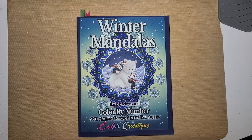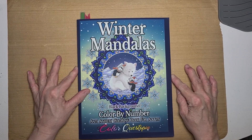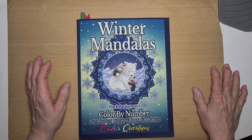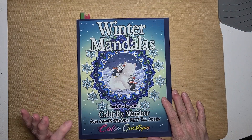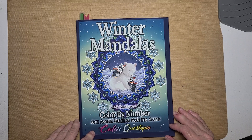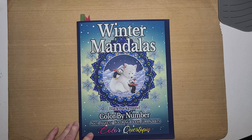I haven't been able to participate in this collab in a while, and I was able to do so this morning. I colored from this Winter Mandela Black Background Color by Number Anti-Anxiety Coloring Book for Adults by Color Questopia.